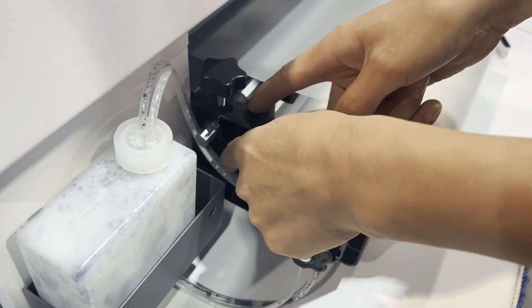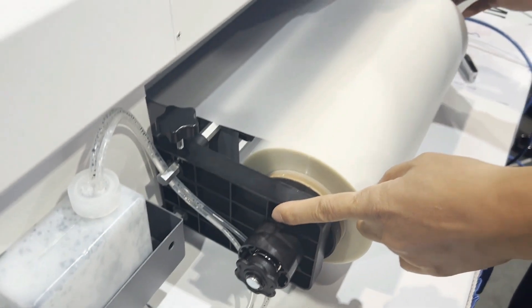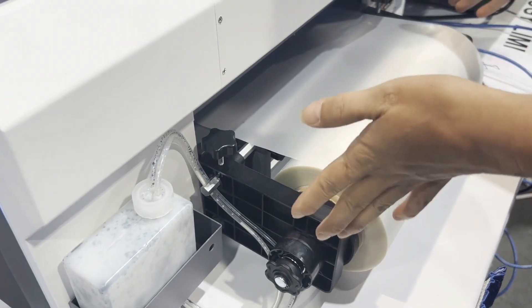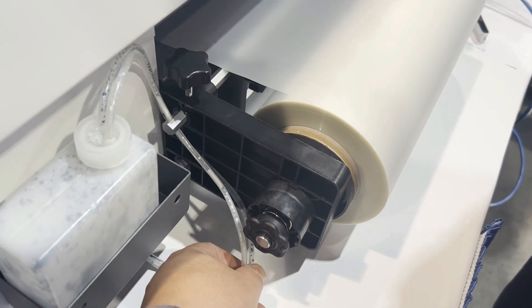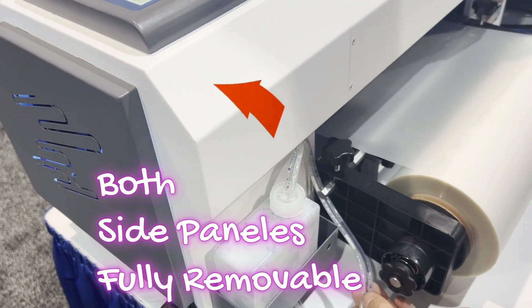The film is fed flat, and those two rods help to stabilize the film loading so you don't have the film wiggle and have to change the margin all the time. There's also a quick release to help you change rolls faster.